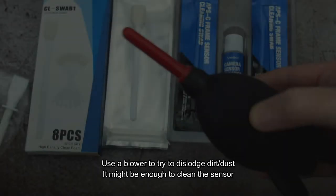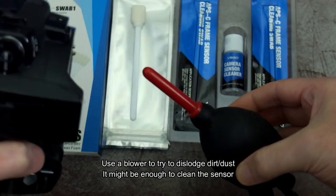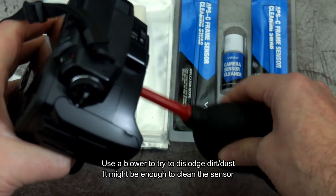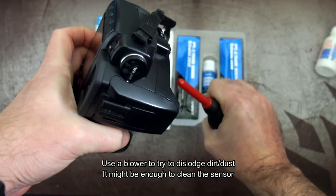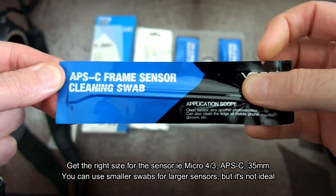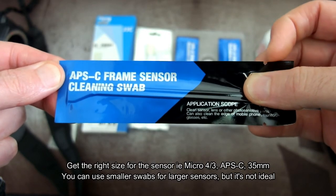On mirrorless cameras most will already be open, apart from one of the Canon ones. Then I use a blower brush to dislodge any loose dirt — it's worth trying that first as it might do the job. Make sure you don't insert it too far into the camera or past the lens mount.